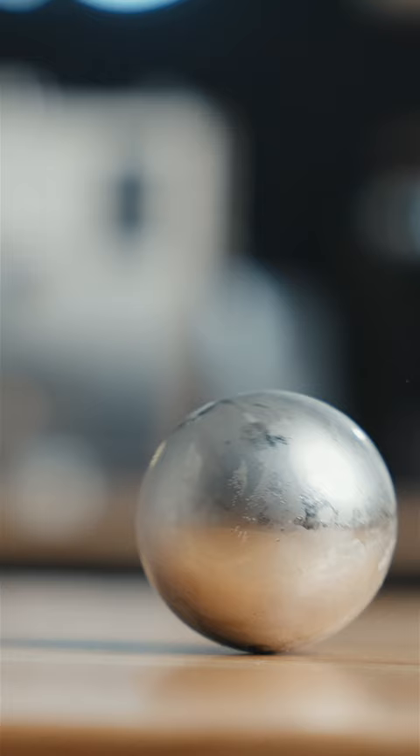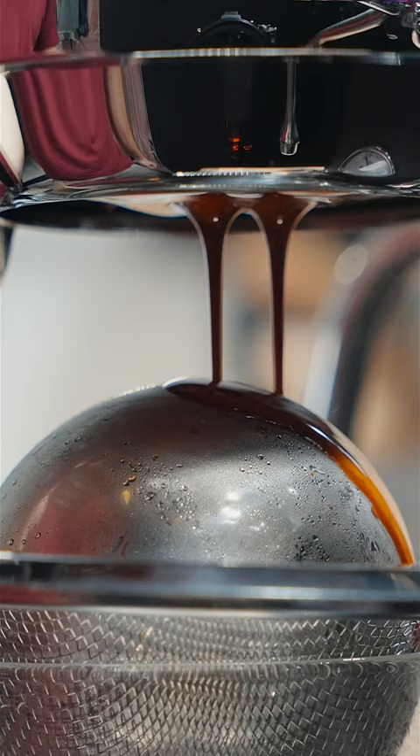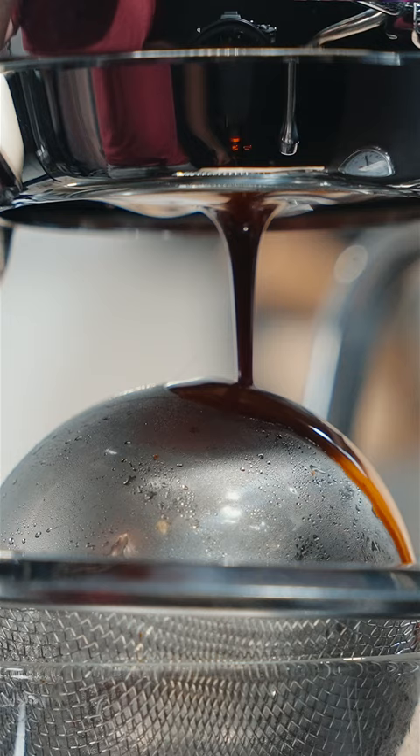Today we're talking about balls — stainless steel balls that in theory make your coffee taste a lot better. I think this is really interesting. Now before we get into this, let me explain what's going on.